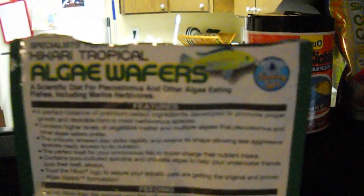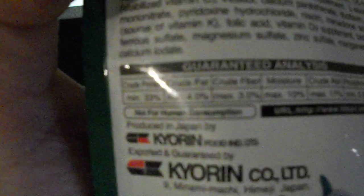Algae is good for them, and this product is safe for cichlids too — it even has a cichlid on the packaging. Let me try to show you the ingredients... sorry, the camera won't focus. Anyway, it says crude protein 33%, and it's a different form of protein — not as harsh for these guys.